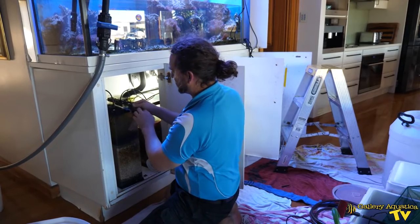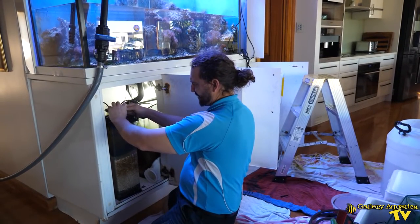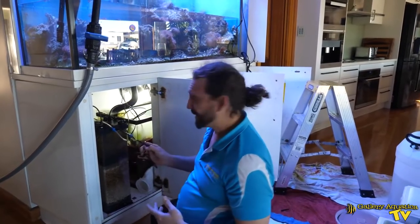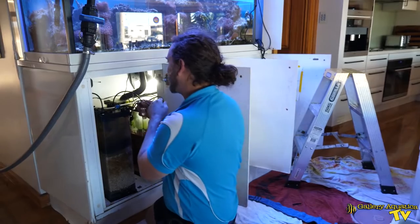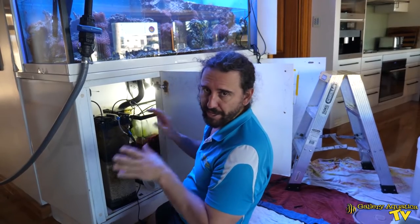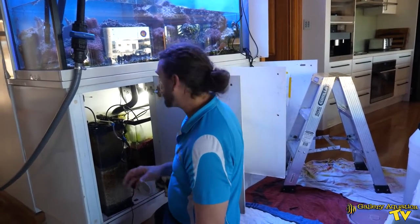This calcium reactor has also been here for many, many years. Calcium reactors can be really good, but this one I'm looking forward to replacing. We're going to put a dosing pump — we'll run Triton, of course. It'll be great to have a little bit more control, especially for a maintenance job, a tank that we're looking after. Having the control of a dosing pump is a much better option.